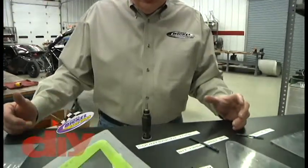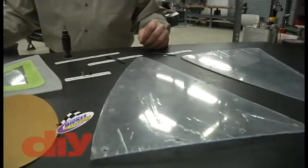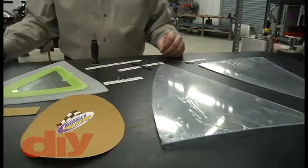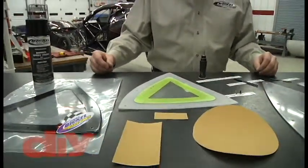Hi and welcome to Jerry Bickle Race Cars. My name is Steve and I'm going to talk to you today about what our fabricators do in the shop for fitting, drilling, countersinking, and preparing the windows for border painting prior to installation and final assembly.